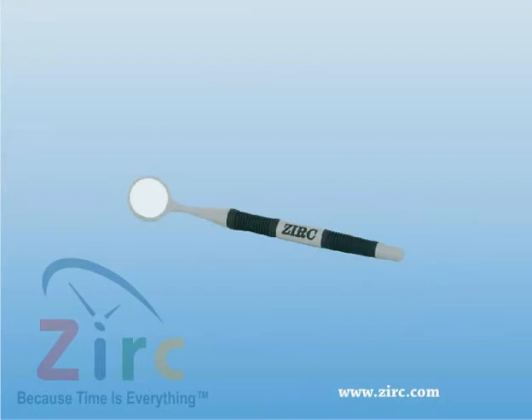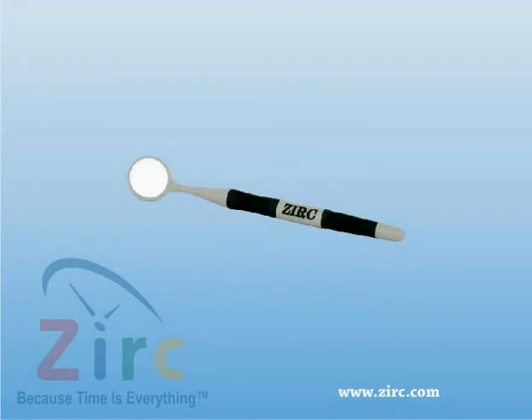It produces a brighter and clearer image than any other mouth mirror on the market, with 42 alternating layers of 3 different oxides.